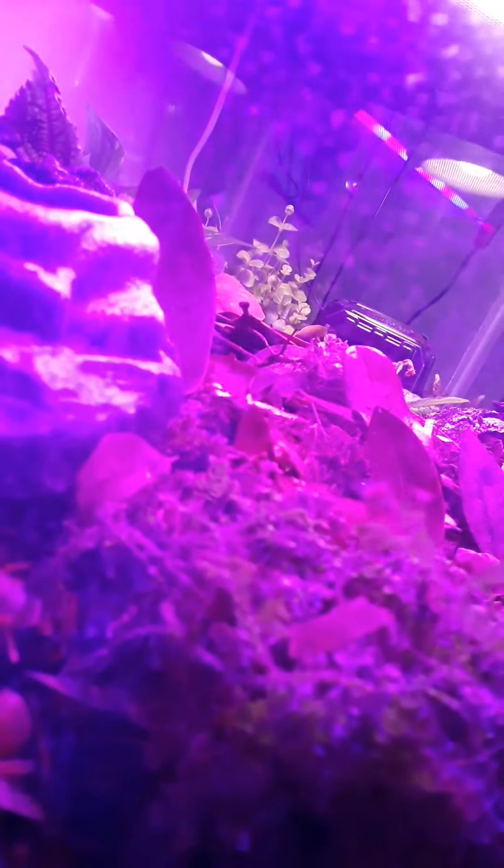This is Will with Unusual Pet Family Adventure. If you've got any advice on what's going on with these isopods, it would be greatly appreciated. Signing off.